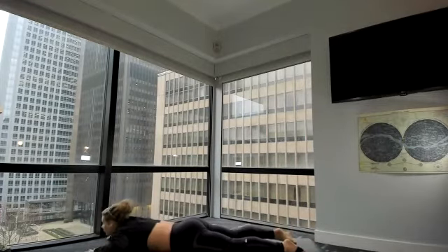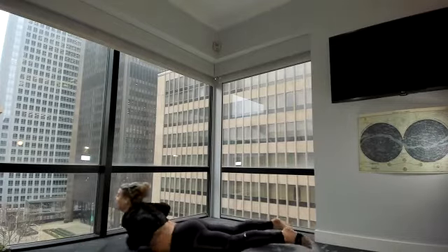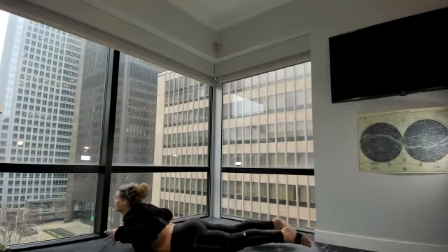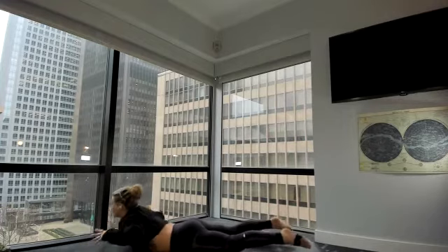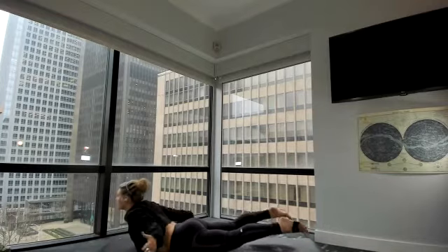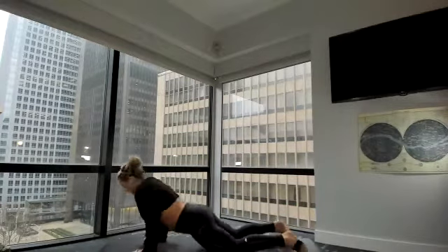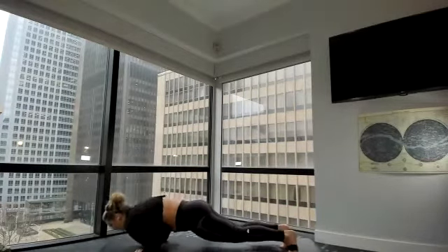Lift and lengthen — five. Think about your lower core and your outer core wrapping around your back, lifting you up. Four, three, two, one. Arms reach back — full expression. Three. Rise a little higher, two, one. Lower it down. Press up to plank, take your push-ups. Float up dog to down dog.